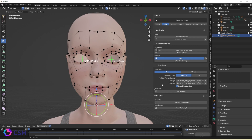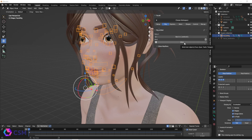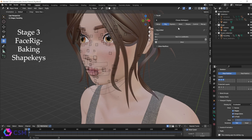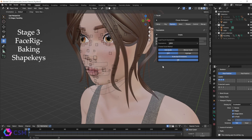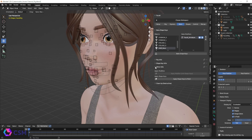Now that we have everything situated, press Generate Faceit Rig. This is going to give us our main face rig. Then press the Bind button — this will bind the face rig to the meshes. Go to the next Expression tab and load the ARKit expressions, which will give you all the generated expressions that Faceit created for you.